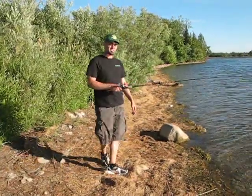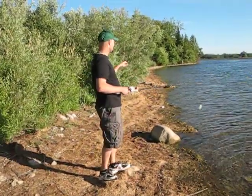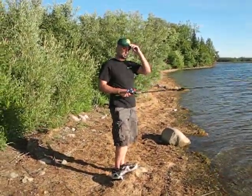This blog is going to be about fan casting. I've actually done a lot of fan casting, blogging, and some videos from a boat — nothing from a shoreline — so it was kind of a good opportunity to get out here.